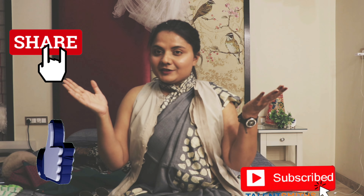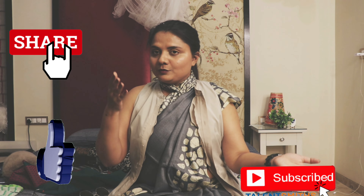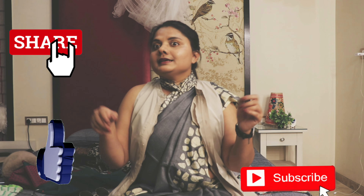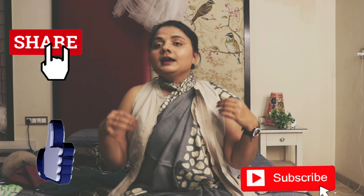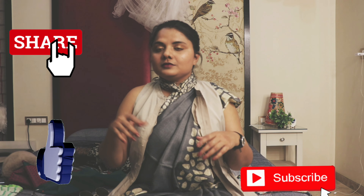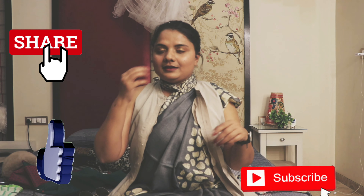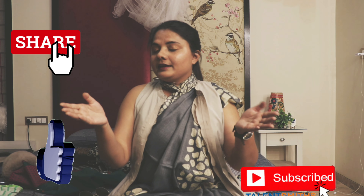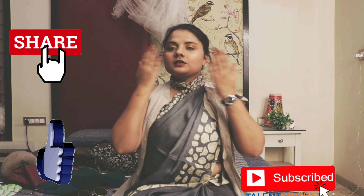And yes guys, we are done with this video. Hope you like the styling I have done to my mom's sarees. This is the saree I'm going to steal from her wardrobe because I totally loved it. Don't forget to press the like button, share and subscribe to my channel. Bye bye for now, guys, and lots of love!